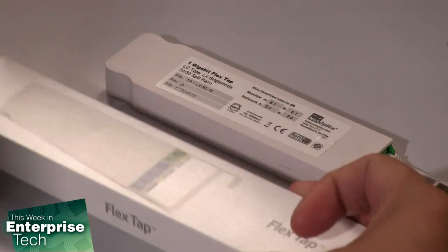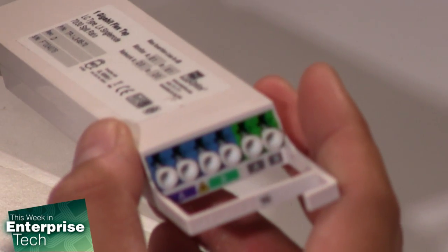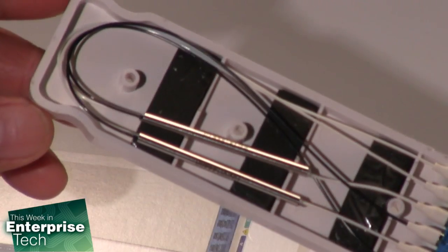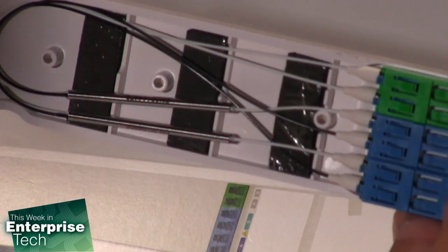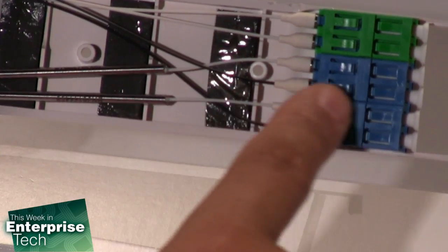These are the taps we actually use at Interop. They allow us to put a bunch of these into a chassis and then take a single feed — just take the tap that we need. We've got in and out, and then we've got the tap side. Now, if you actually look inside one of these bad boys, this is what you see. That's right — no fancy mirrors, no prisms, really nothing. There's no beam splitters, no blocks of glass, no complicated apparatus. All you have is the fiber that goes from the input to the output.